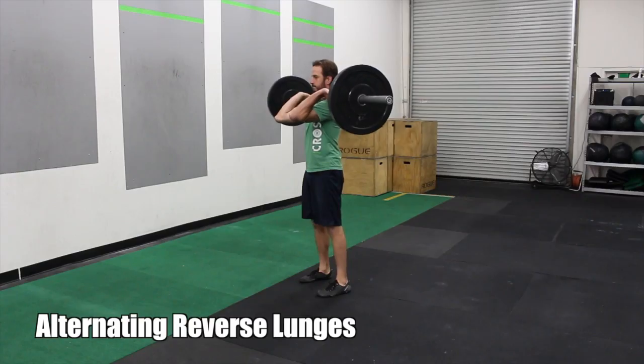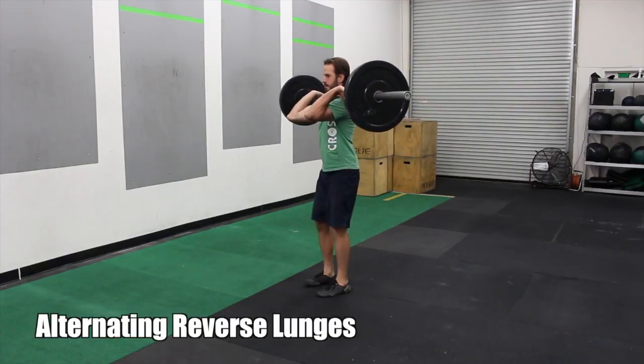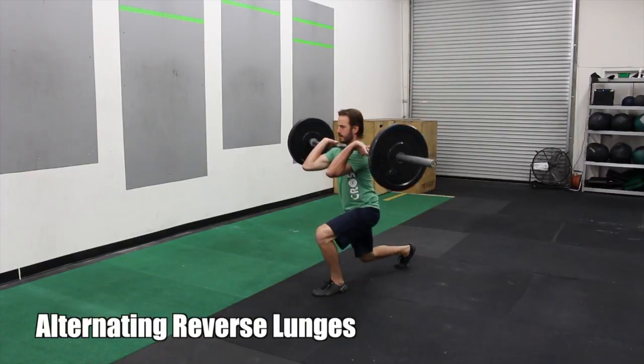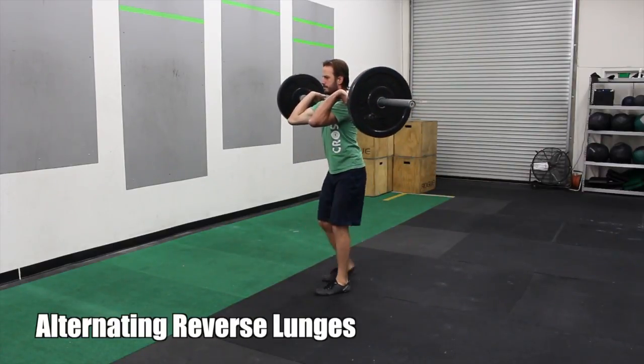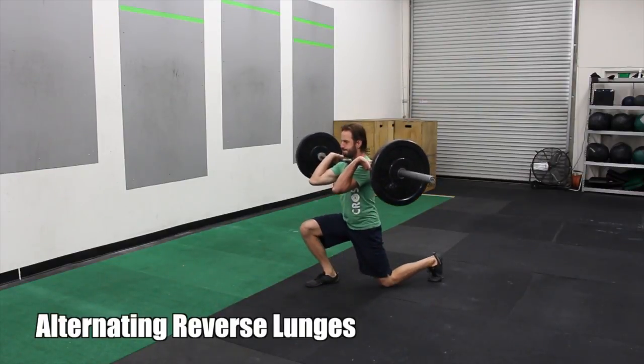After that, we're doing some conditioning. This is against a two-minute clock. You're doing alternating reverse lunges. This is with a barbell. The barbell is in the rack position — you clean the barbell into the rack position. Then you proceed to do alternating reverse lunges, keeping that chest nice and tall.